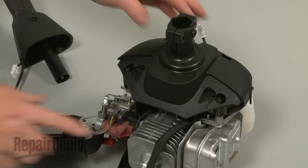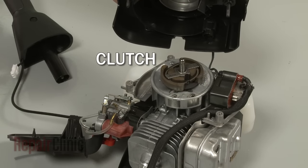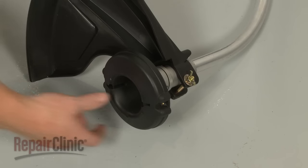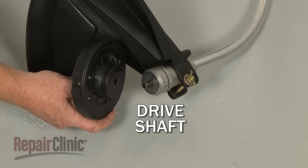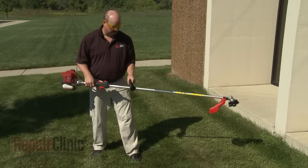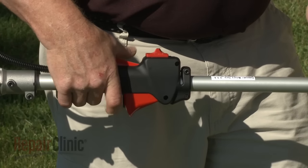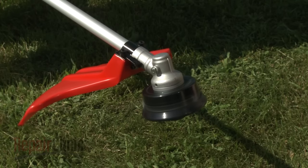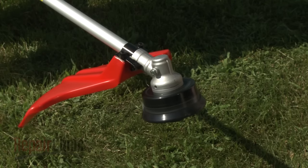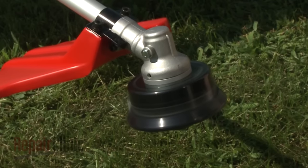The crankshaft of the engine extends out the side of the crankcase and connects to a centrifugal clutch. The clutch engages one or more driveshafts that attach to the trimmer head. When the engine runs at idle speed, the clutch prevents the driveshaft from rotating. When the trigger is pulled, a cable opens the throttle on the carburetor, which accelerates the engine, causing the clutch flyweights to extend outward and engage the driveshaft, which rotates the trimmer head.